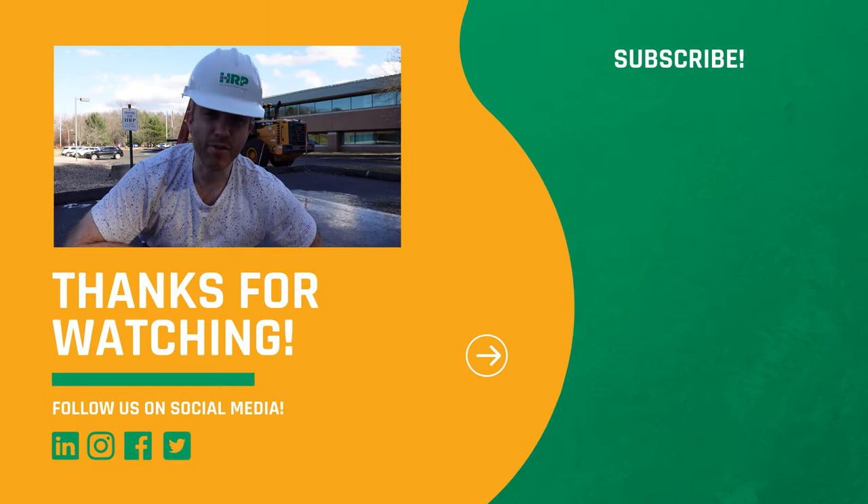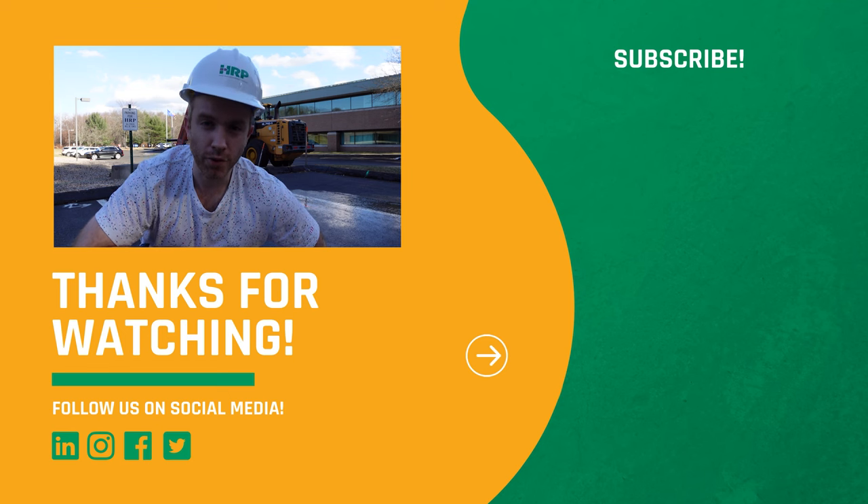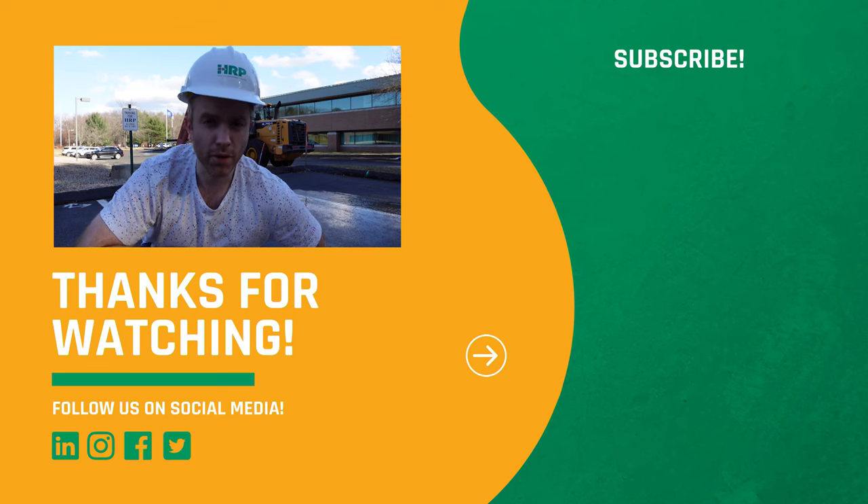Alright folks, that is how to wear a hard hat. If you learned anything today, if you liked the video, make sure to like, subscribe, and hit the bell down below for notifications. We'll see you in the next video, and stay safe out there.